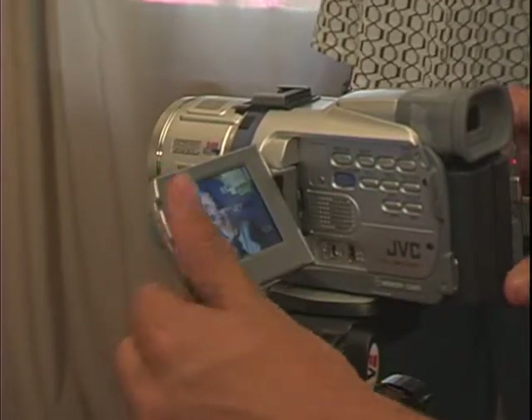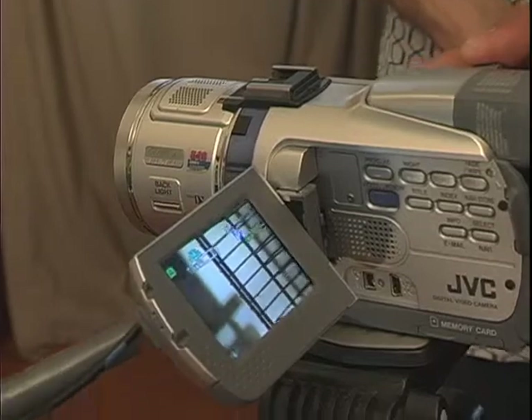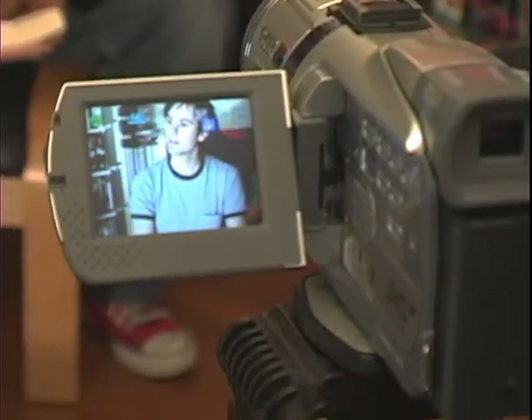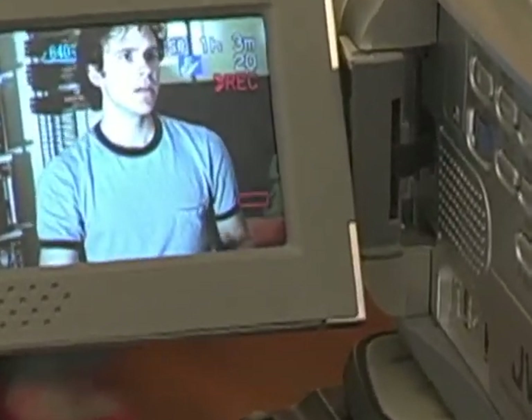The LCD screen can provide you with a series of menus and options, and it can give you a nice color view of your image that's bigger than the viewfinder. But be careful, because the LCD will wear down your battery pretty fast, and if you need to conserve power, you should do your best to make do with the normal viewfinder.